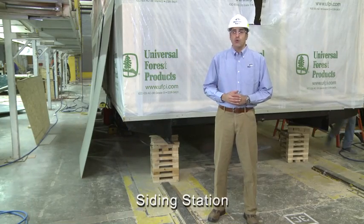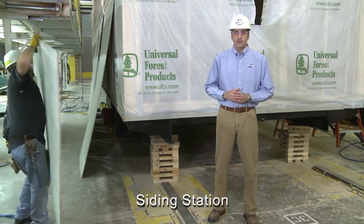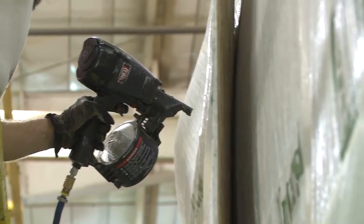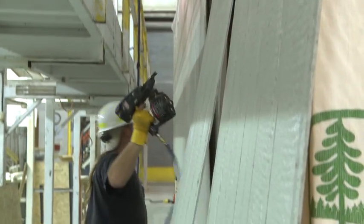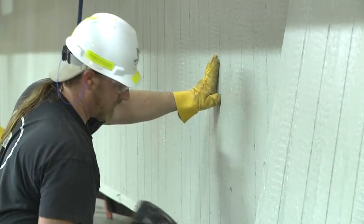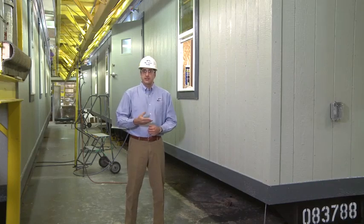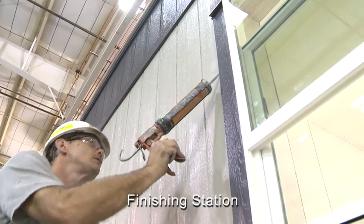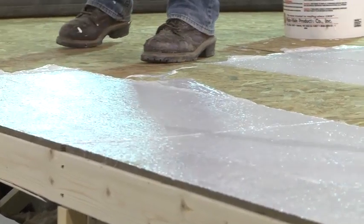In this station, the exterior wall sheeting and air barrier are installed — this is where the building gets enclosed and enters the finishing stage. On this particular building, a hardy panel siding is being installed. The siding panels are pre-cut and pre-painted in different stations within the controlled environment of the facility. This station also sees exterior doors, windows, plumbing fixtures, and interior finish components going in. The roof membrane is also installed at this stage.